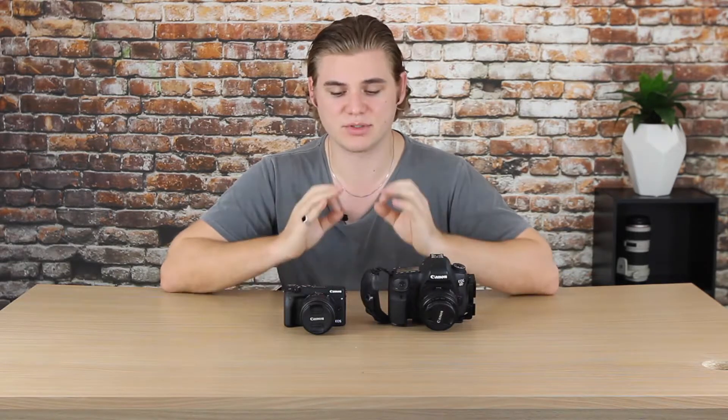Both cameras can shoot up to 30 frames per second at full HD movie recording. There's no 60fps, 120fps, or 4K video option, which is a shame, but these cameras weren't released when 4K was really starting to grow in popularity.